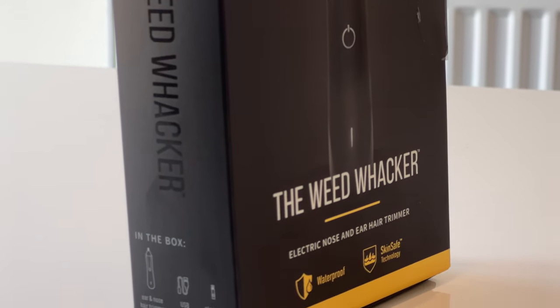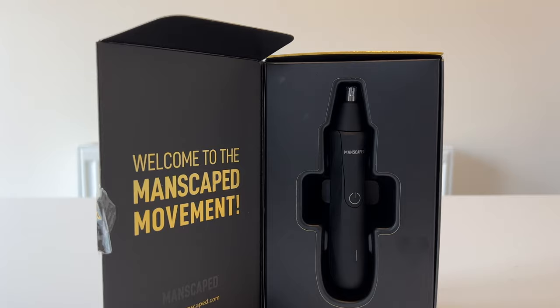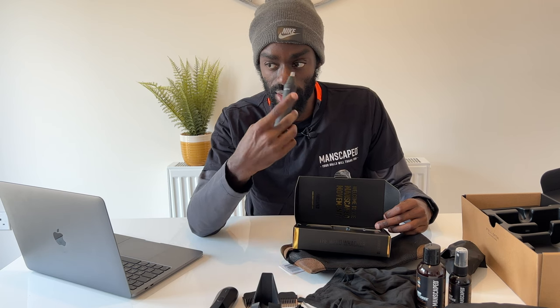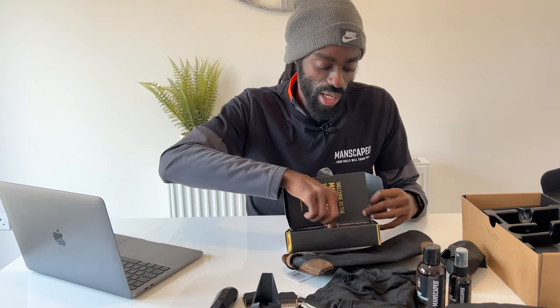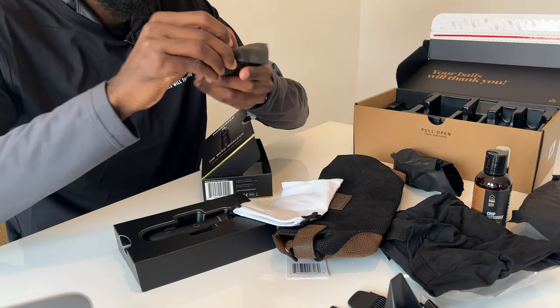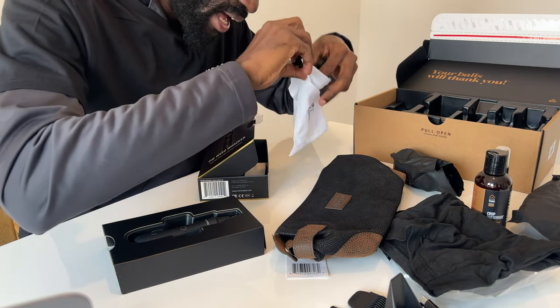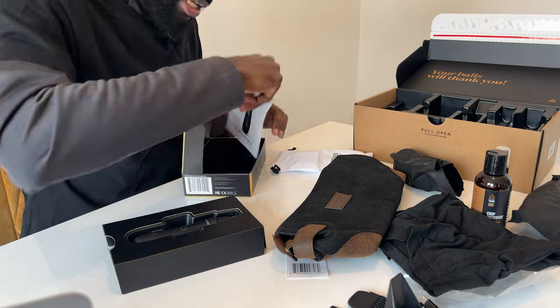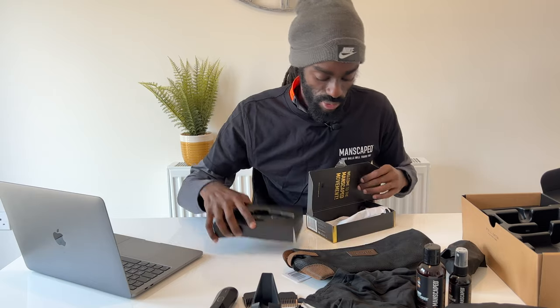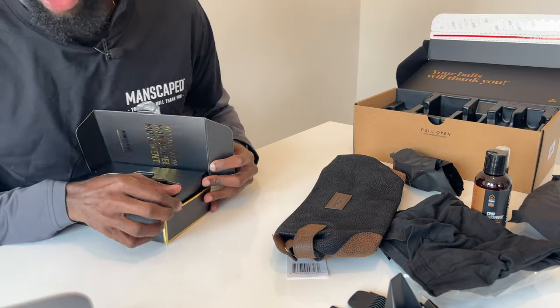Manscaped were also very kind to send us, alongside the main Performance Package, the Weed Whacker. Let's unbox this quickly. The Weed Whacker box is a little more sleek and it comes with a simple device to get rid of hair in your nose and ears. Inside there's a little bag to carry it around, the charging tools, and a little operating instruction booklet.